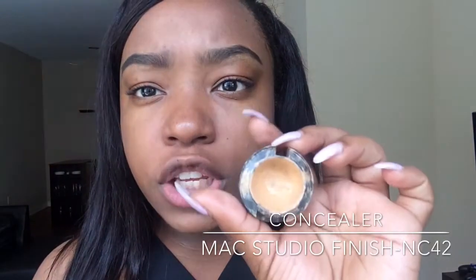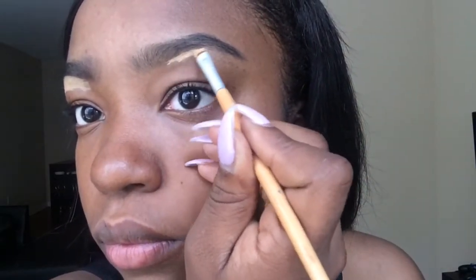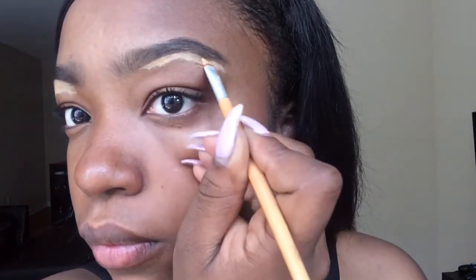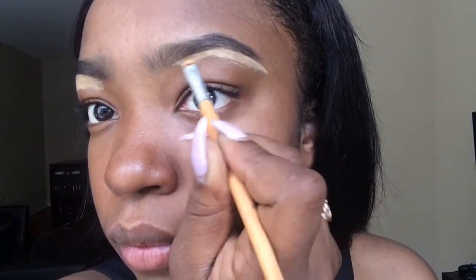I'm gonna go ahead and clean up my eyebrows. I'm using NC42 in the Studio Finish and the Real Techniques concealer brush to clean up the bottom.